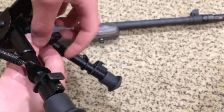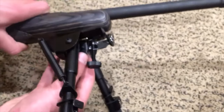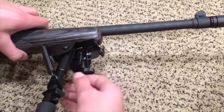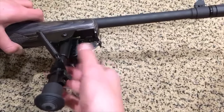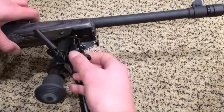This is a Harris-style bipod, by the way. Now it's a little bit wider. You can put that on the sling mount and screw it on. It just adjusts itself to fit the front stock of the rifle. And now you're good.